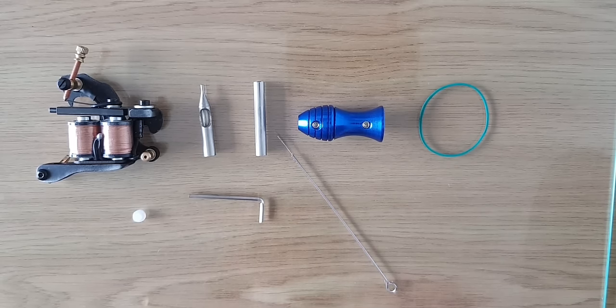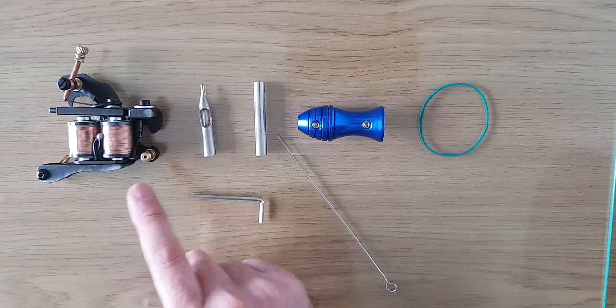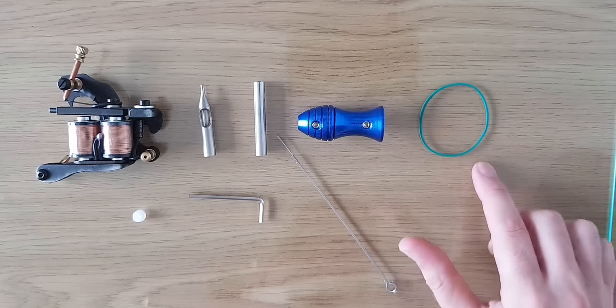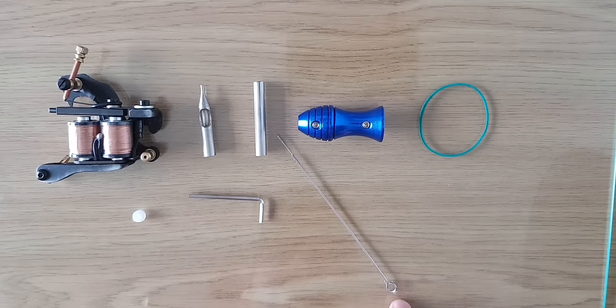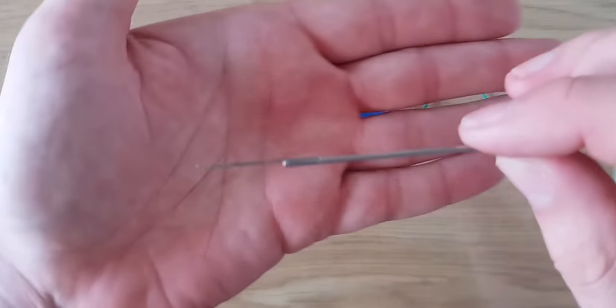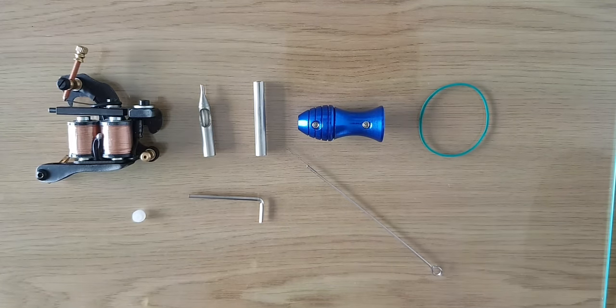I've got all my bits set over here: tattoo machine, tip, tube, grip. I've got my elastic band, my grommet or nipple which will go into the eye of the needle to pop onto the armature bar, my allen key, and a very fine point round liner needle — one of the finest ones you can get.